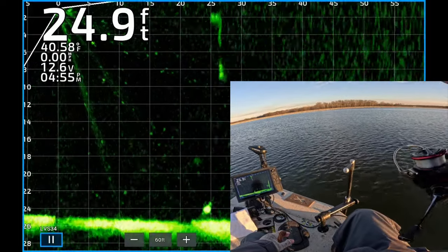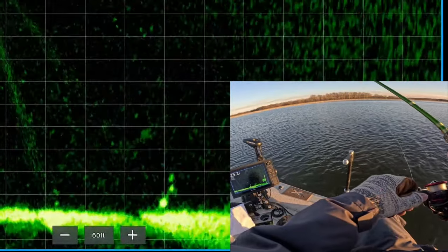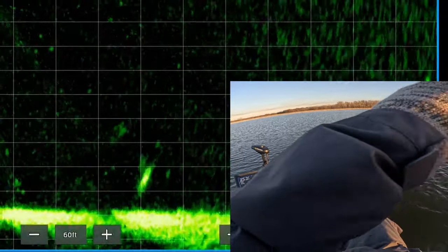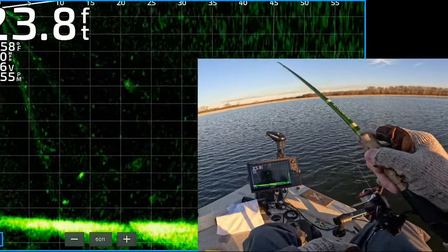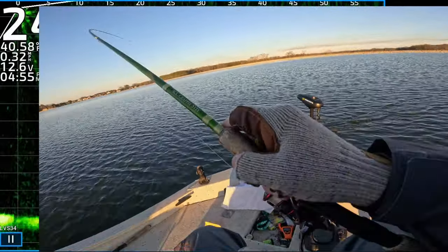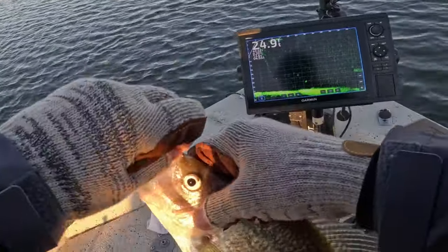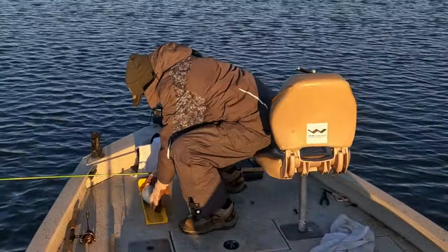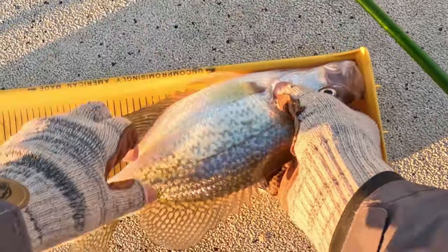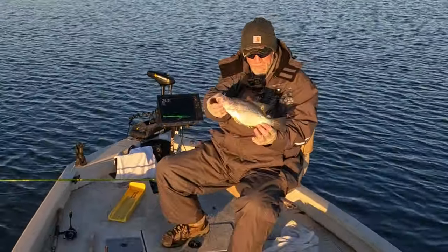There's my jig and weight coming down — that's a nice looking crappie sitting right on the bottom. My jig and weight are about to come right on top of it — he saw it, he turned, he's locked on, he got it. That's a good way to end the day — that's a good one. Get in here, that's over 12. 12 and just over 12 inches, black crappie — last fish of the day.